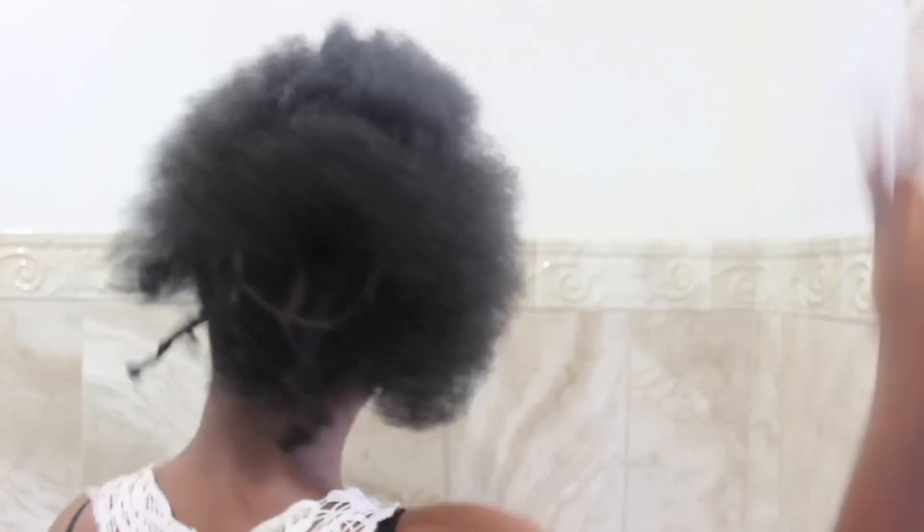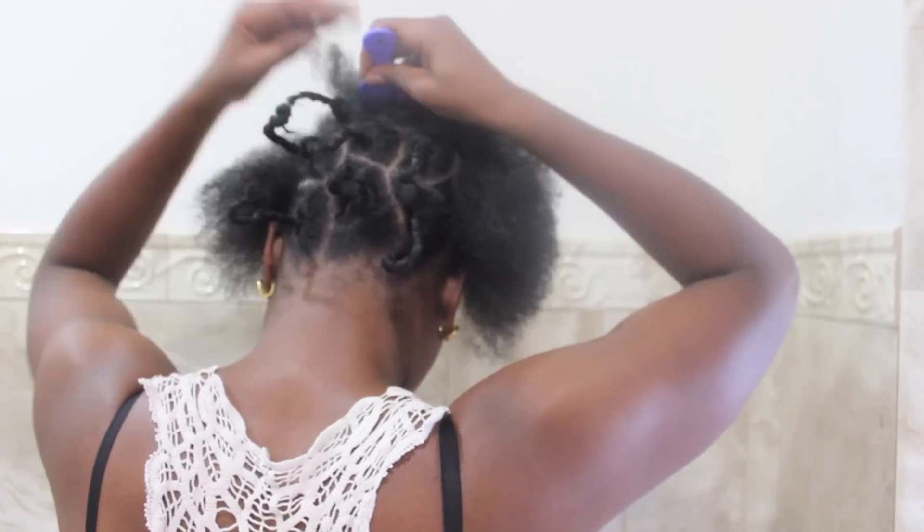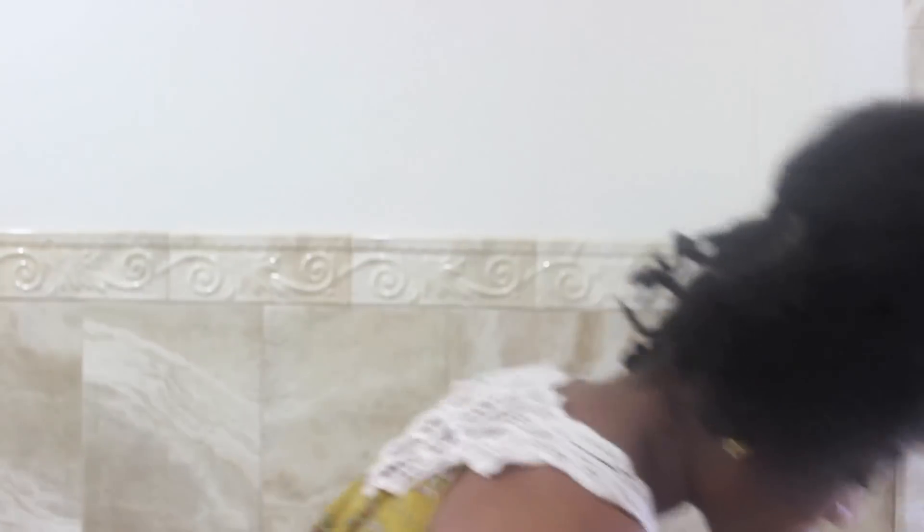Fast forward — this is so much fun. I'm just doing the same thing: shea butter on the ends, and then I pick it out. And basically, this is the end result.